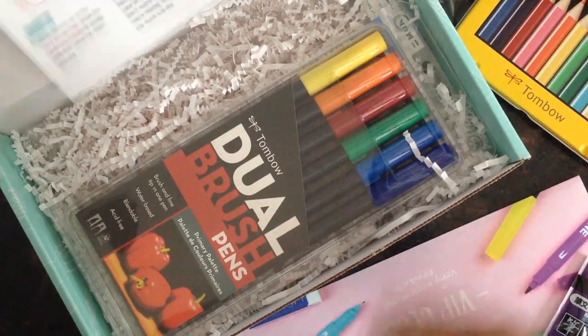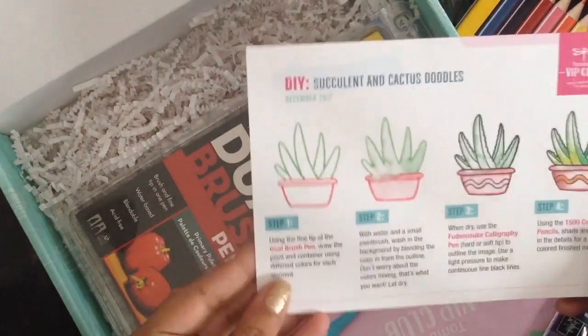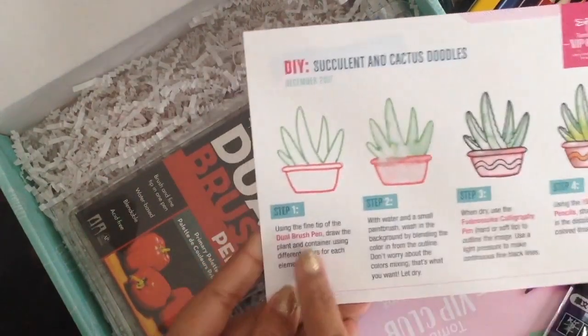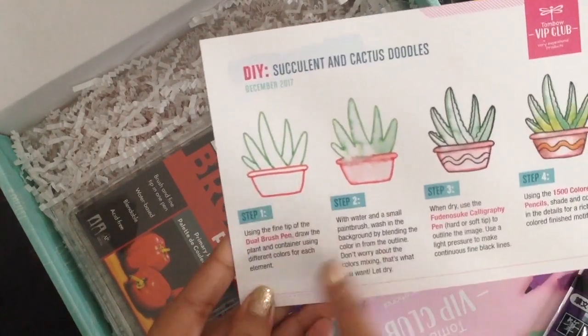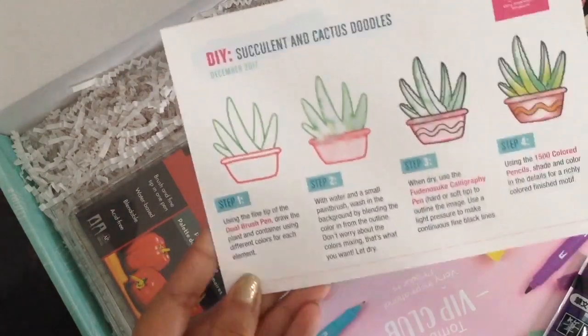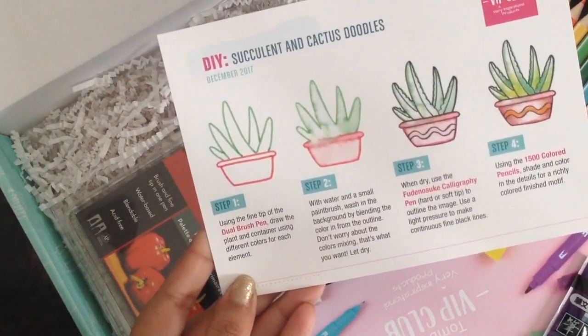Also in the box is a DIY succulent and cactus dual step guide. It has a step-by-step illustration and tells you what to use — like the dual brush pen first and then add water, then use the calligraphy pen, and then use the color pencils to add some more shade and depth.